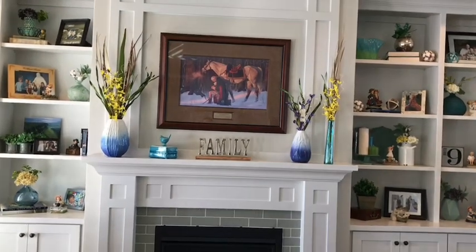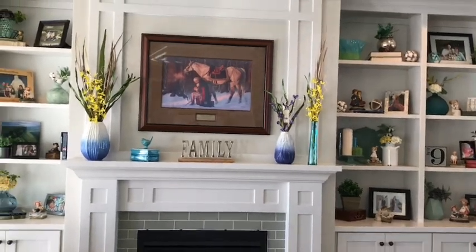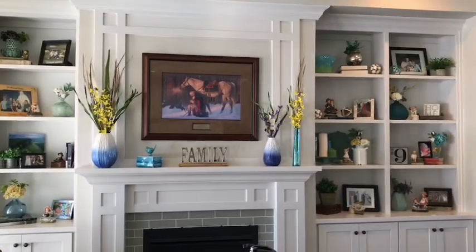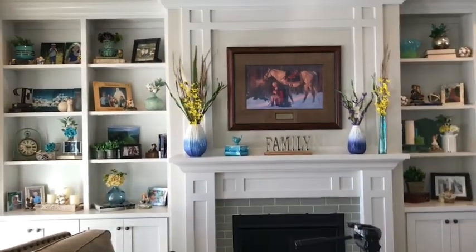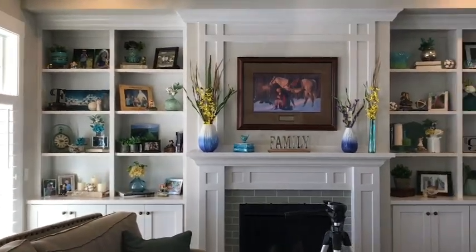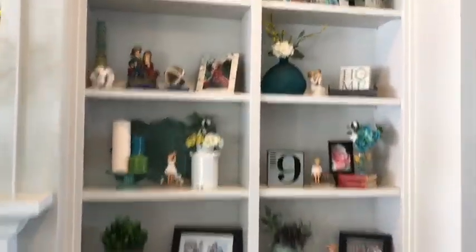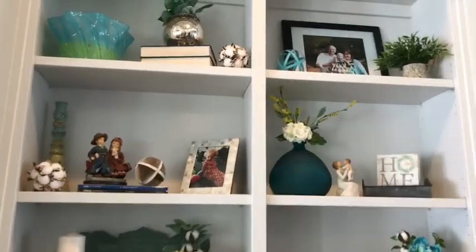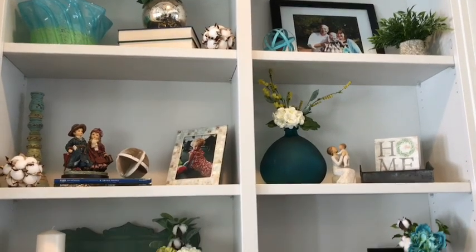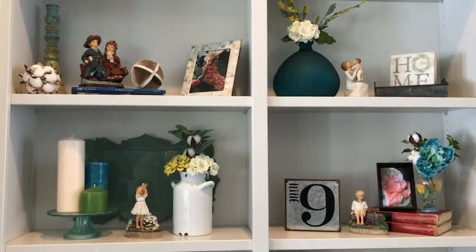I'm ready to show you how I got my shelves done, so I'm going to take you on a tour. Let me span back here and show you how they look first. I think it turned out pretty nice — I really like it a lot. Now I'm going to take you in and show you how it looks closer. As you can see, I did a lot of layering and put a lot of books up there with stuff on them.